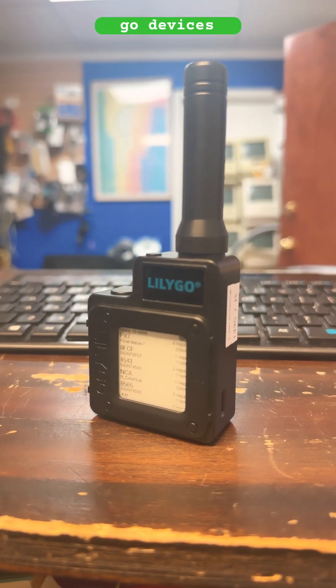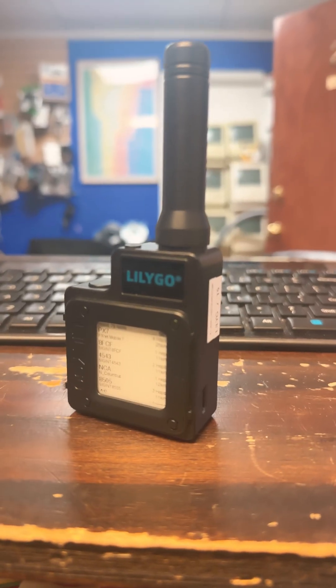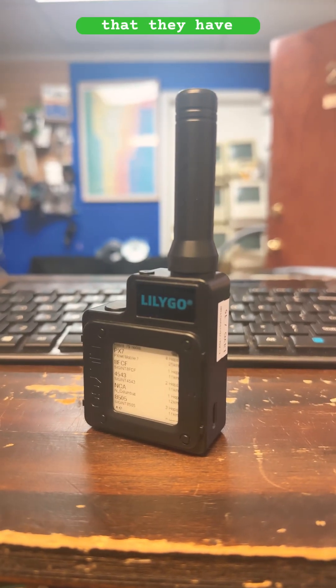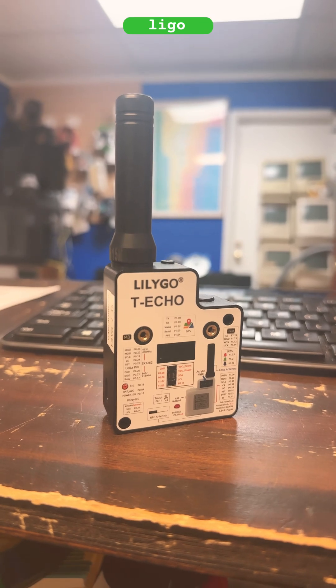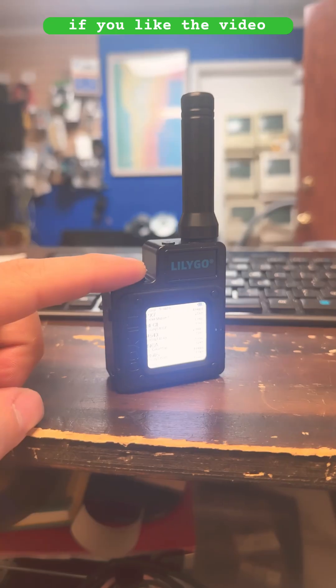I own a bunch of Lilligo devices, and this by far is one of the best power-efficient LoRa radios that they have. We'll be going over various Lilligo devices in the future, so make sure you like and subscribe if you like the video. Happy meshing!